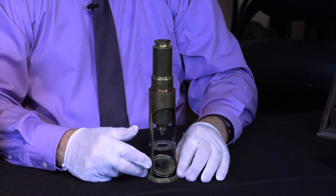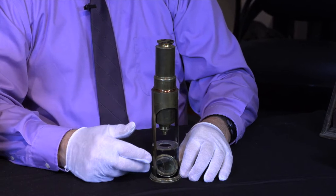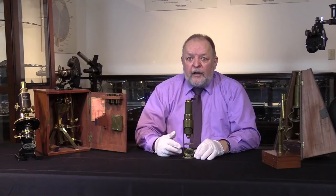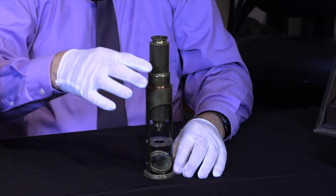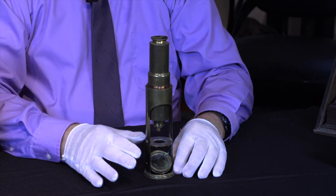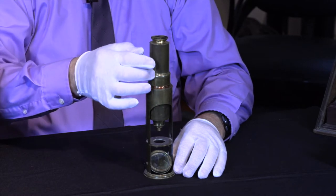It has no manufacturing marks, it has no dates, but through various research this is common for the early 1800s. It's called a drum microscope because of its shape — essentially a drum that's a tower to hold the lenses.